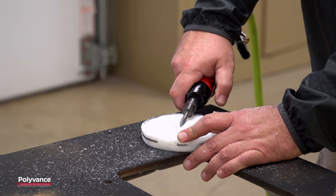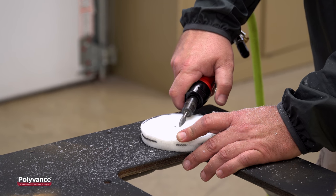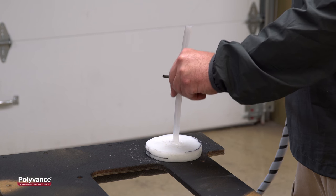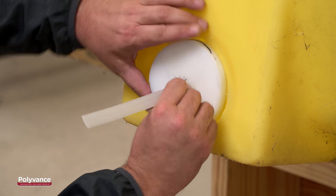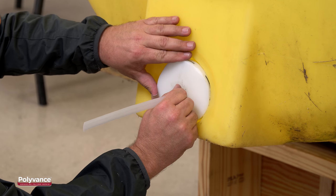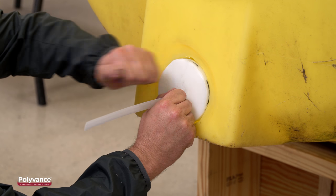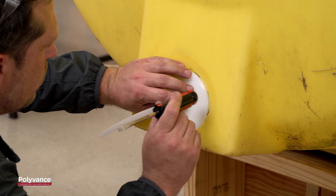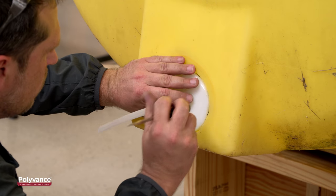To keep the plug from falling into the tank while putting it in place, we attached a strip of polyethylene welding rod to make a handle. Insert the polyethylene plug so that it fits properly into the hole — you may have to rotate the plug until it slides into place. Use a flat head screwdriver and your hands to tap and align the plug until it fits flush.